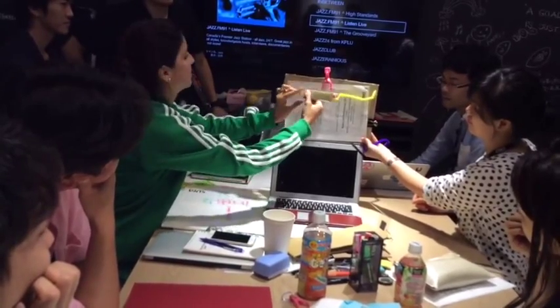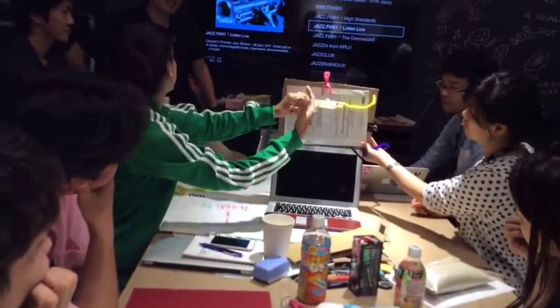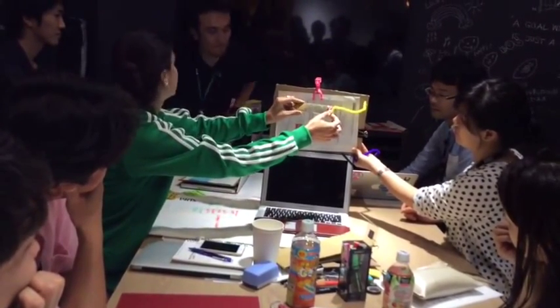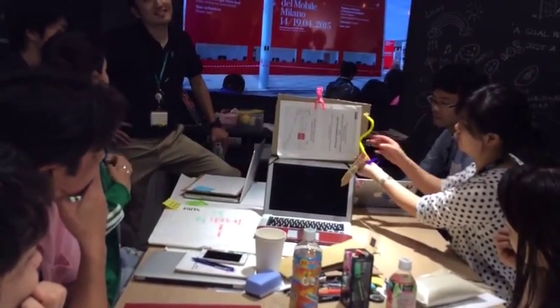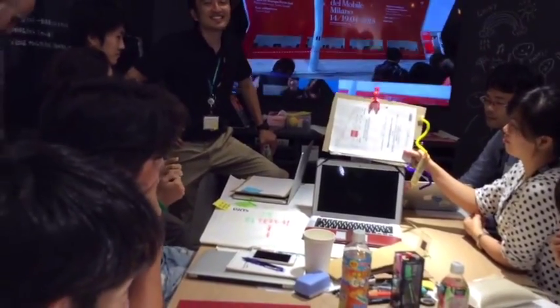It translates the words that you are reading, so you can memorize them. And there is another button that is a shuffle. Afterwards, you can detach the pen and have it with you, and when you want, you can go back to the memory.